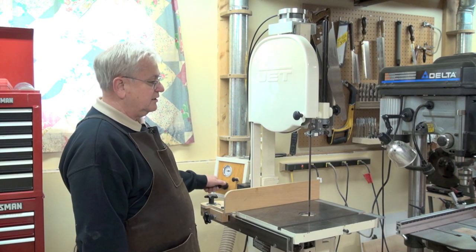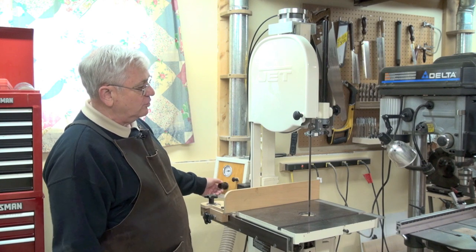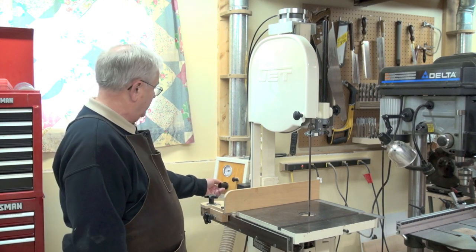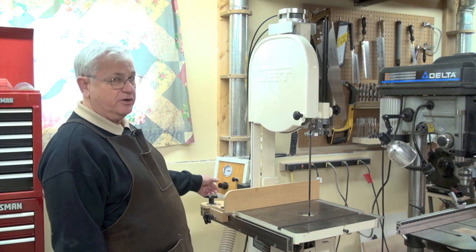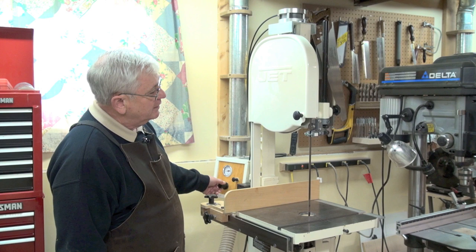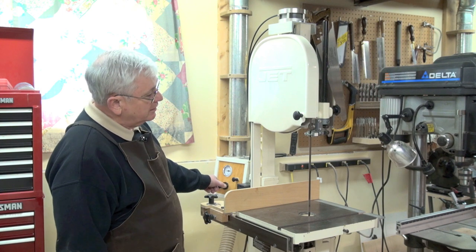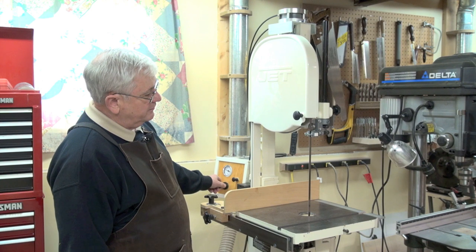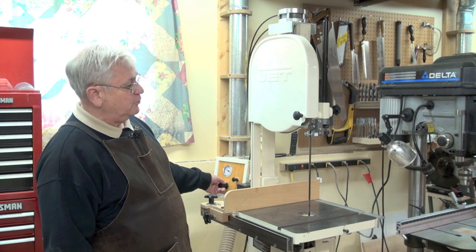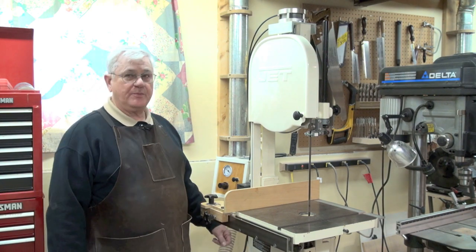At a relatively low tension, you'll see some flutter occurring. When the blade is fluttering like that, you know the tension is way too low. So you gradually increase the tension — in this case turning up the air pressure — until the fluttering stops. Right about there it stopped. Give it a little bit more, and right about there is the proper tension for that blade.